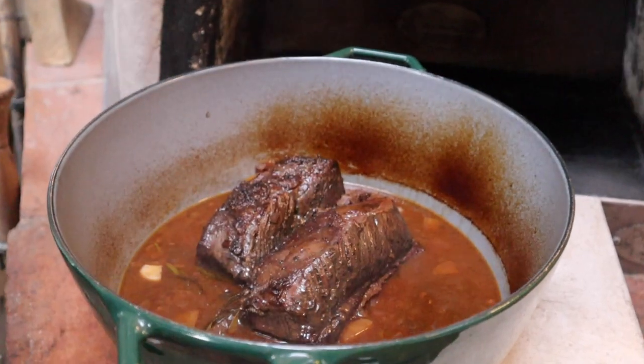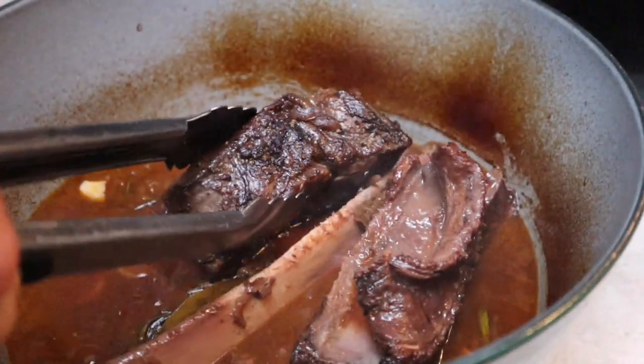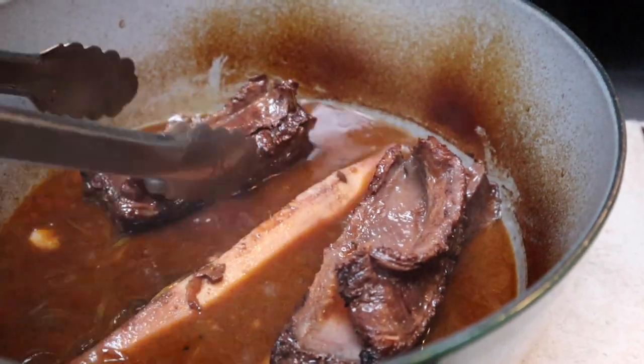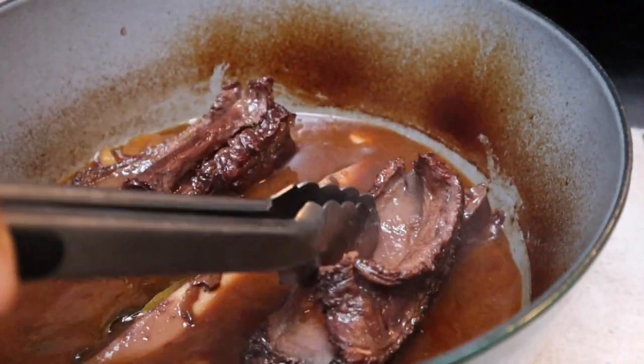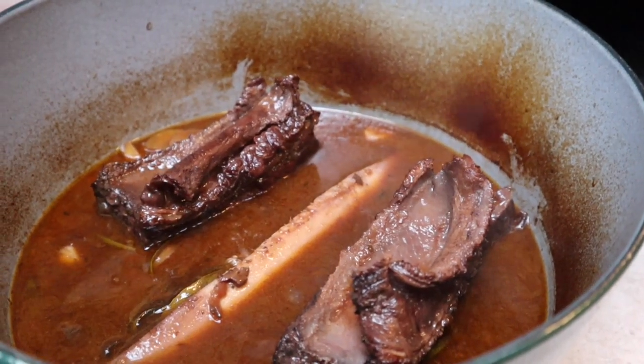We're two hours into this cook now and I just want to check that everything is going to plan. It's actually fallen off the bone there, so that's getting nice and soft — that one too has fallen off the bone. We'll turn that over, put the lid back on, and pop it back in the oven for another couple of hours.